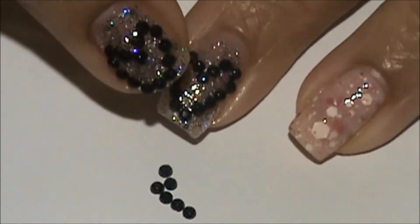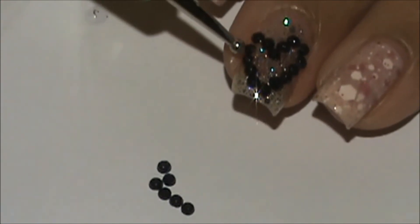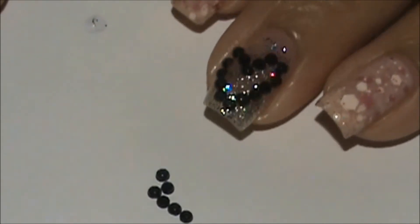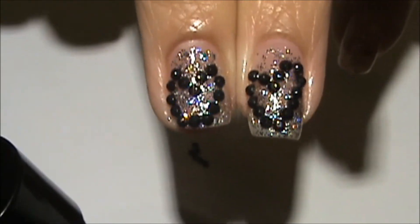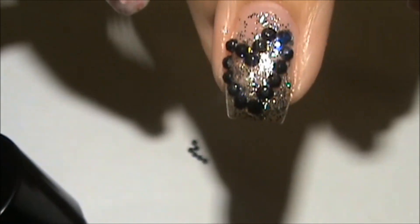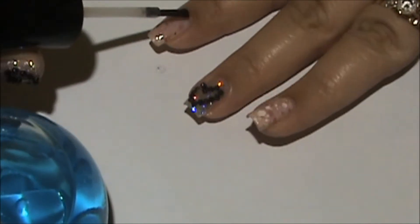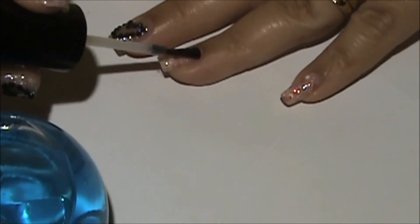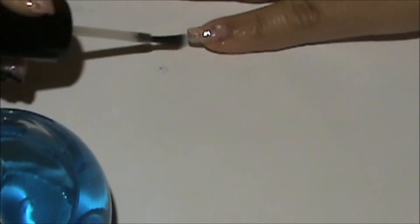I press the rhinestones down with my finger and the tool to make sure they get stuck. I try to move one but it's already too dry, so I just lift it like that — that's how you want your heart shape. On my shorter-nailed hand, this is how short nails look with the design. On the long nail, the whole heart shape looks really good. I do love the long nail look more, but it's up to you.